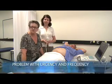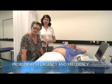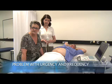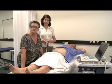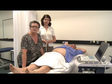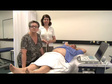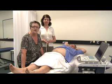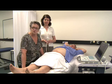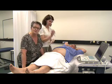Now this is George, and George has come to see us because he's got a problem with urgency and frequency. George has had prostate surgery — a radical prostatectomy about two and a half years ago — and he's just feeling that he'd want to have a little more control so that he doesn't have to rush to the toilet the minute he first feels the need. So what we need to do is make sure that George's pelvic floor contraction is long enough and strong enough so that he can be made boss of the bladder again.